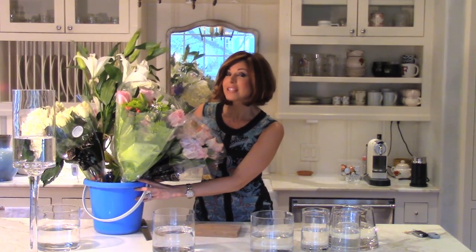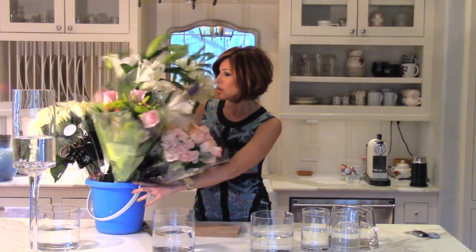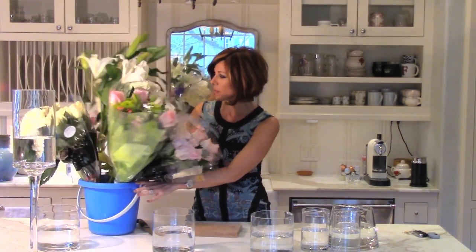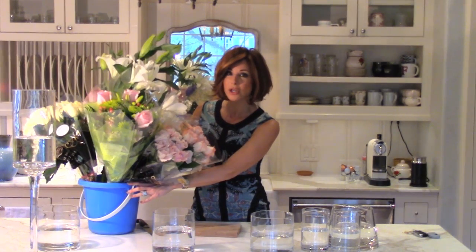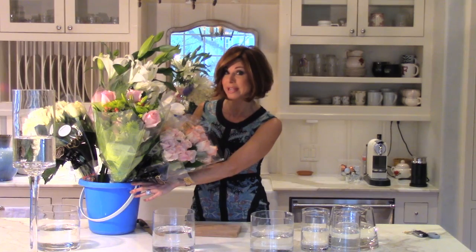I just went to my local grocery store and picked up a whole bunch. Tons of fresh flowers — I think I got a pretty good deal. I went to Kroger, used my Kroger card, and all said and done, all of these were about $85 to $90. I know it sounds like a lot, but wait till you see how many beautiful bouquets I get out of this.